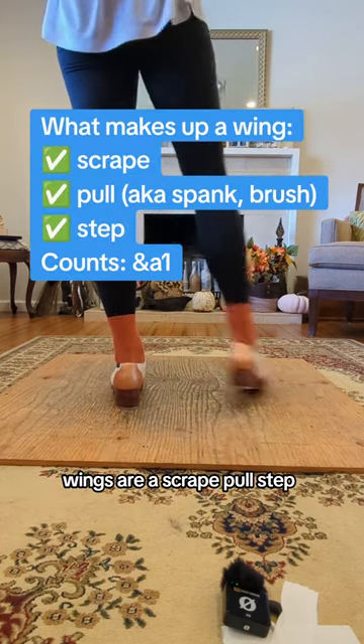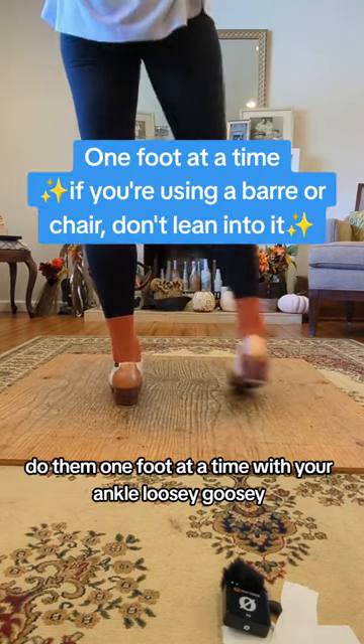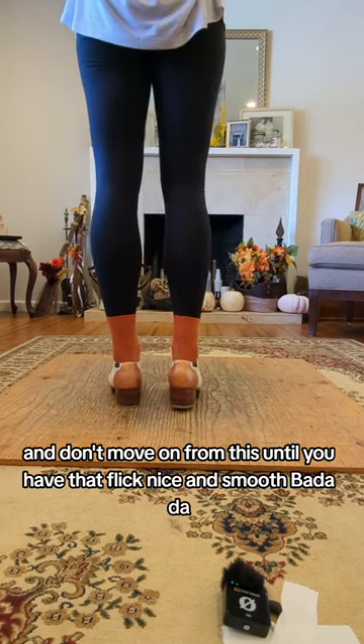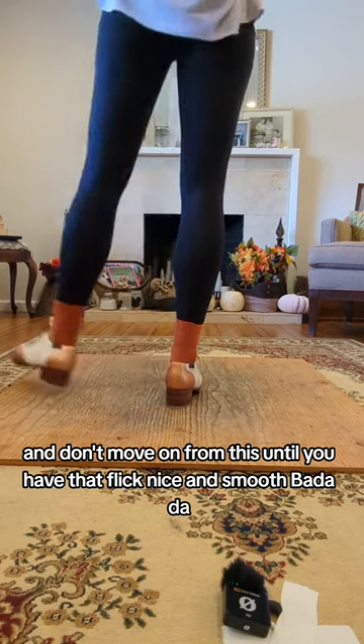Wings are a scrape pull step. Do them one foot at a time with your ankle loosey-goosey. And don't move on from this until you have that flick nice and smooth.